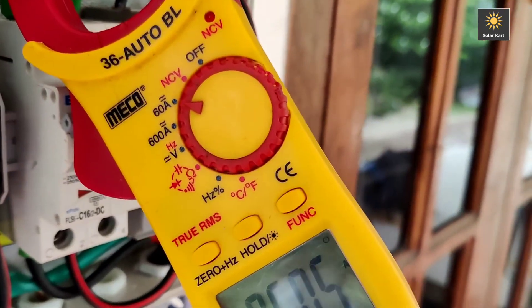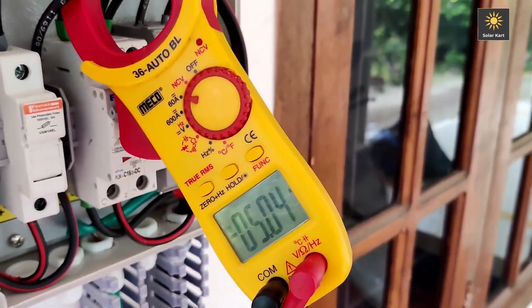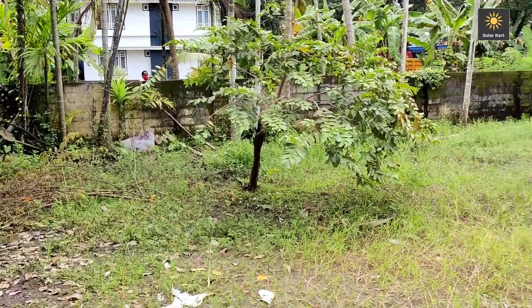At around 10, we are going to have the DC Amperes. This is the climate and sunlight.